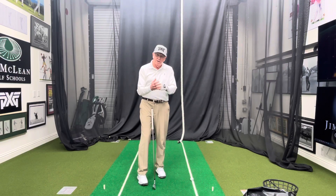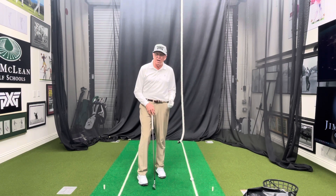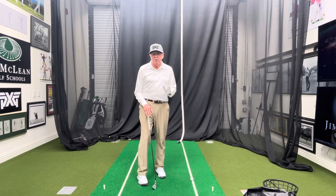I want to talk about bowing the lead wrist. I'm going to talk as a right-hander — bowing my left wrist to get the clubface really strong at the top, or bowing the wrist on the downswing, flattening the club, shallowing the club. I want to show you how you can make a tremendous mistake in your game and really cause yourself a lot of problems.